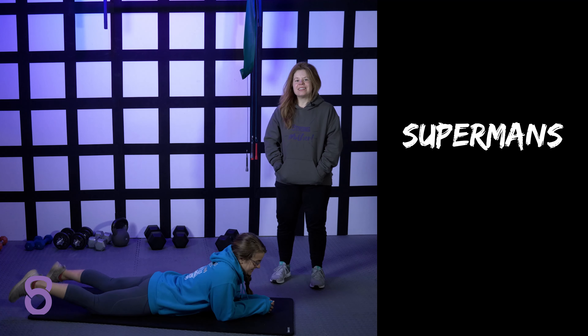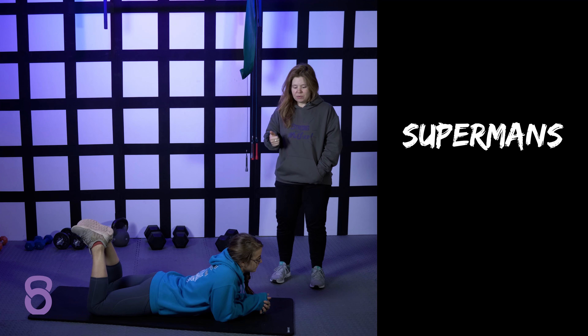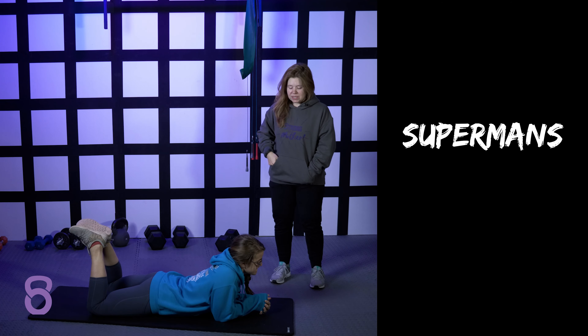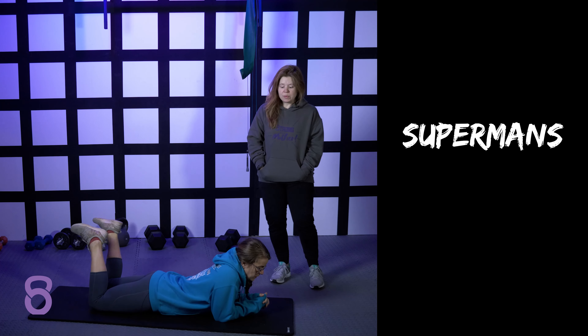With the superman exercise, this is going to be a posterior chain exercise. Especially when you're working out at home, it's important to try to throw these in whenever you can so that you can work on hitting back muscles as much as possible. Sometimes it's hard to hit our back muscles when we're at home unless we have a pull-up bar or extra equipment.